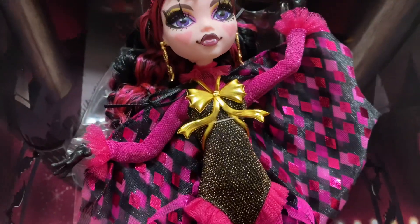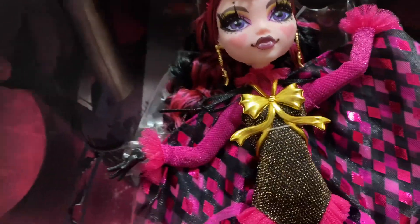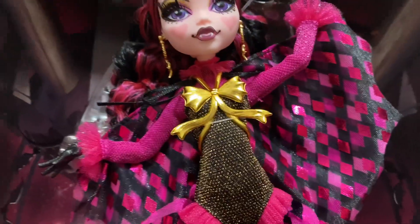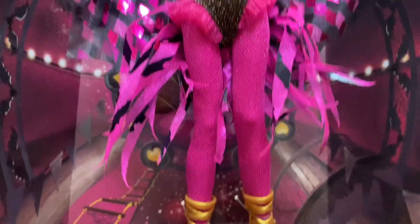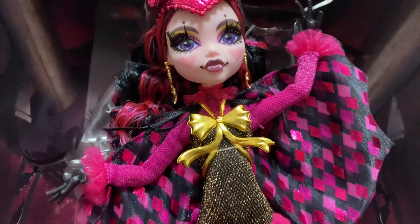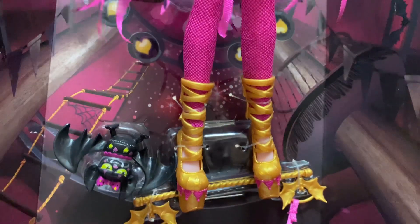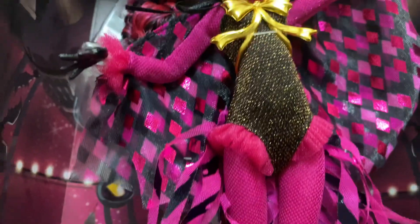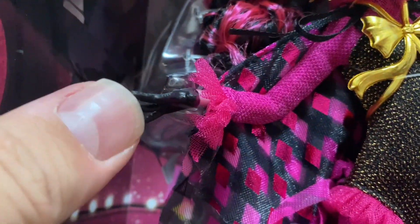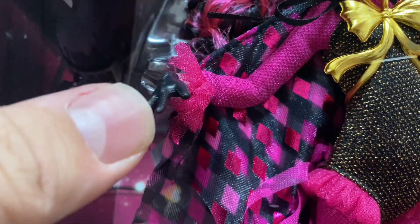Her outfit is pretty wicked — I love it quite a bit. It has a really New Orleans Mardi Gras feel with that diamond pattern. It's a black and hot pink leotard with a gold plastic bow, some fringe detailing, and fantastic shoes with little bat heart designs and gold accents — really, really nice. Her hands are made to look like she's wearing black gloves with stitching on them.